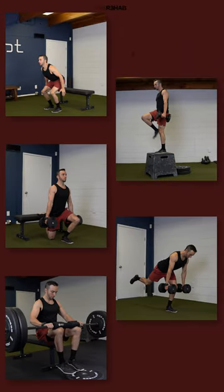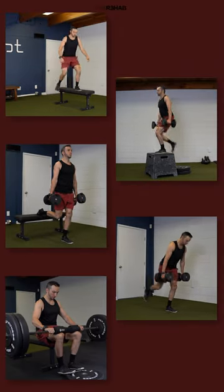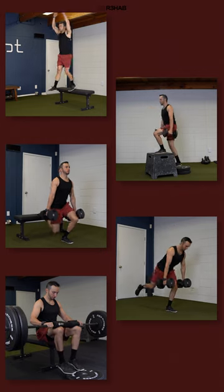Here are five exercise categories you must be doing if you want to improve your running and reduce your risk for injury.